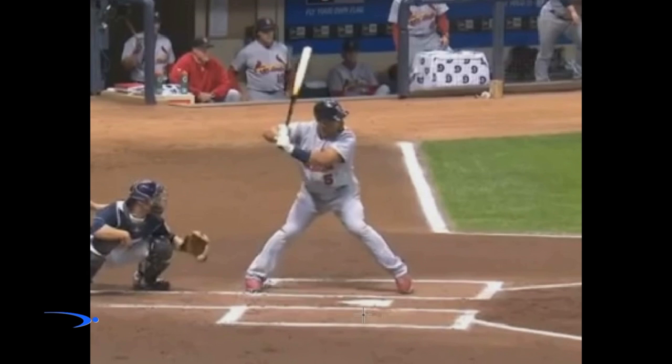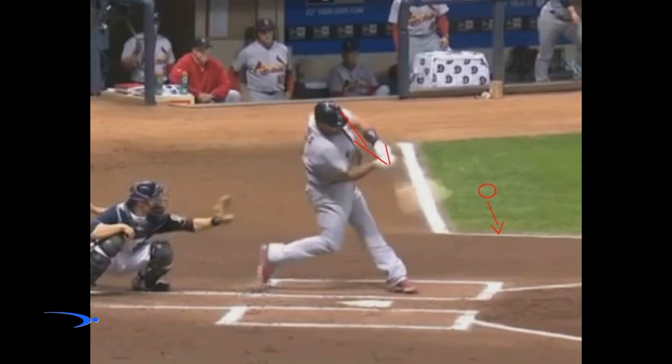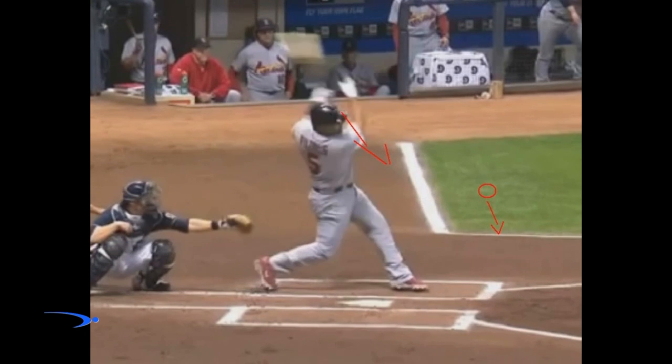So if we can learn to simplify our load versus getting a big leg kick or a big knee lift, which inevitably is going to make our head drop, we're going to greatly increase our chances of striking the ball properly due to the fact that it's not moving around in our eyes.